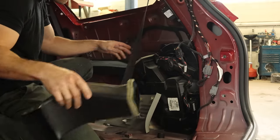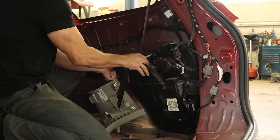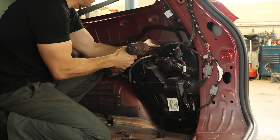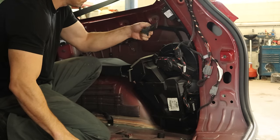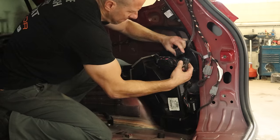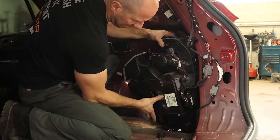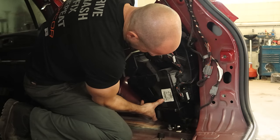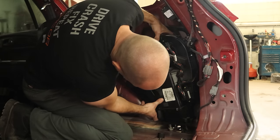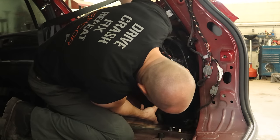We can unbolt our ductwork and our heater box falls out. It's missing a few bolts and brackets. We'll unplug it — we missed a bolt in the back. So now we can pull it out of the floor. We've got our AC lines off and our heater lines off.